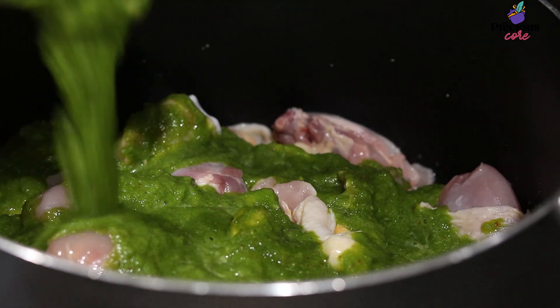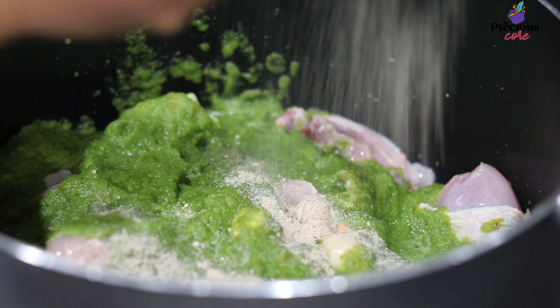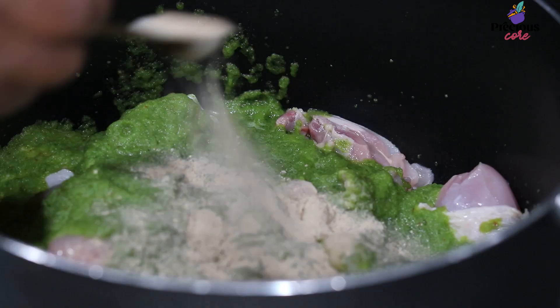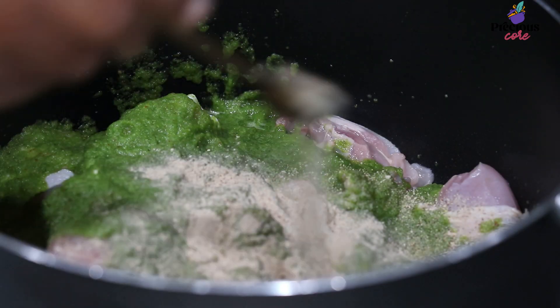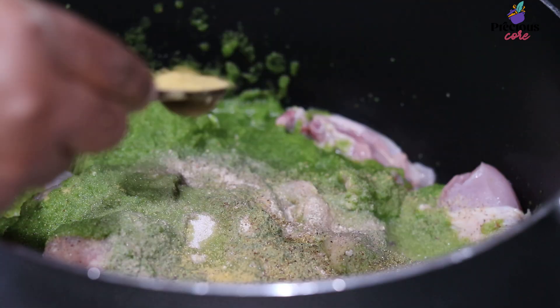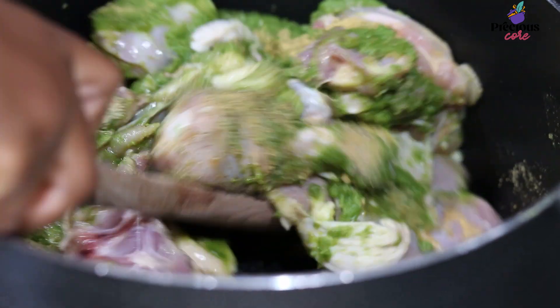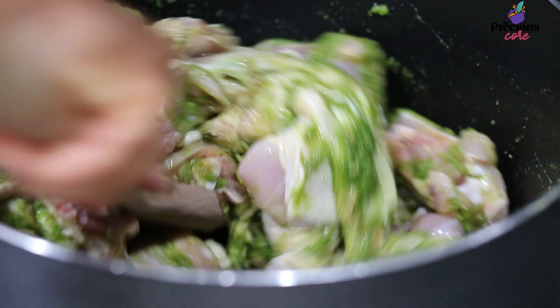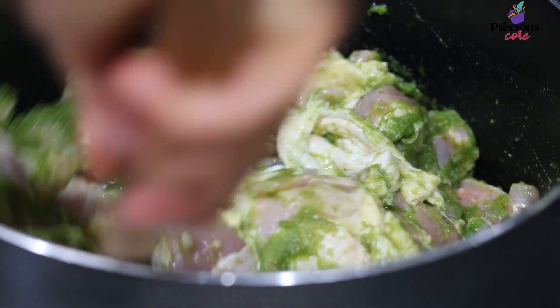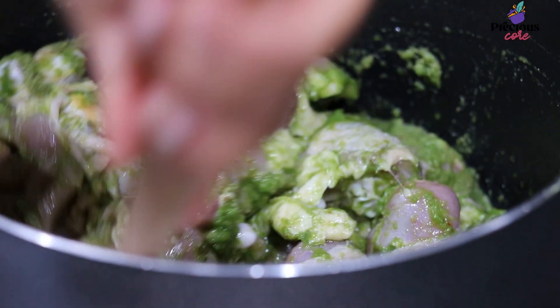Pour the spice blend into the chicken, then add a teaspoon of country onion powder, known as rondelles in English. Add some white pepper, some salt, and some chicken bouillon powder or Maggi seasoning cubes. Give that a good mix so the seasoning is evenly distributed on the chicken.